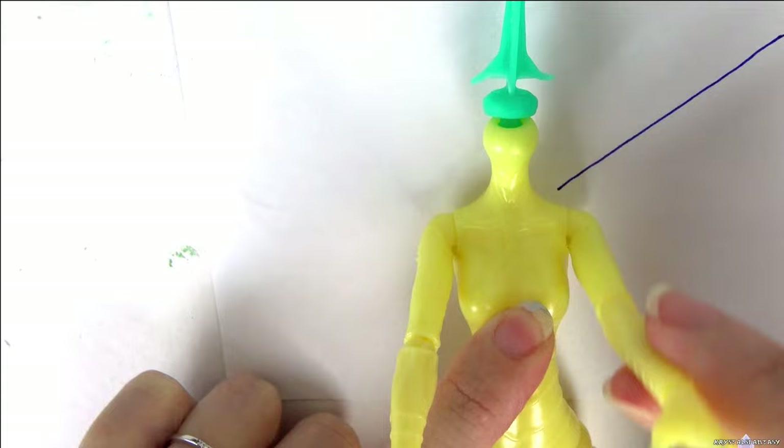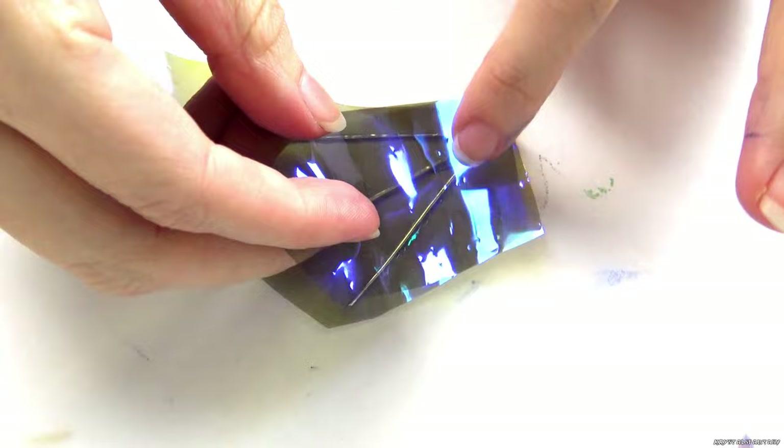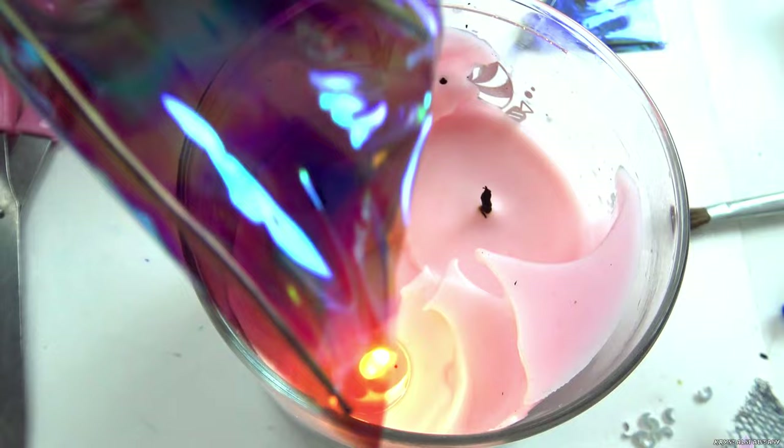Next, I map out how long I want her wings to be, and twist the wires together at the ends. I glue them down to some Angelina film, and then trim to size. Carefully pass the wings over a flame — this fuses it together, and it also brings out the iridescence of the film.